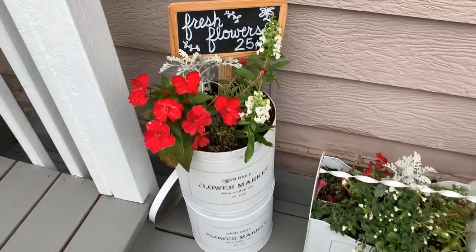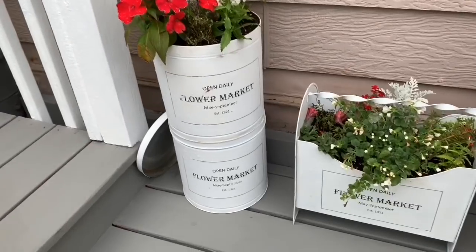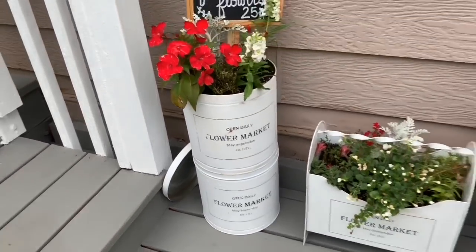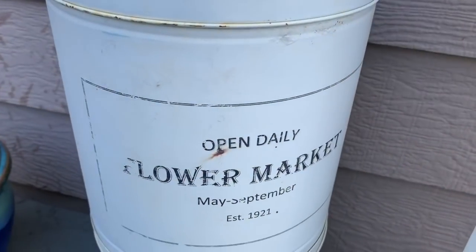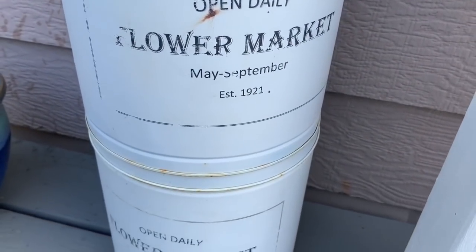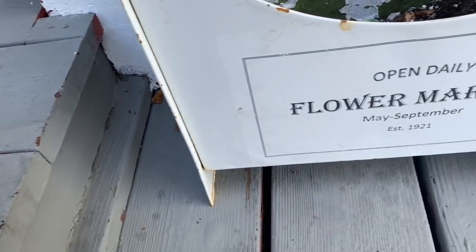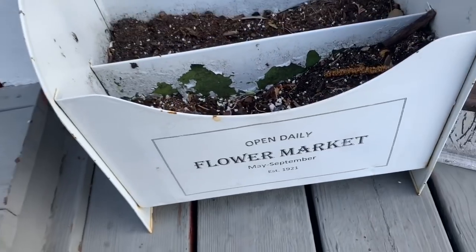I loved the way that they turned out. The magazine holder next to it is another one that I added the same graphic to, and I love the little set. As an update, it's a year later now, and the graphics on these popcorn planters have held up against the Minnesota weather just fine. They look great this year, and I'm about to repot them with new flowers for this season.